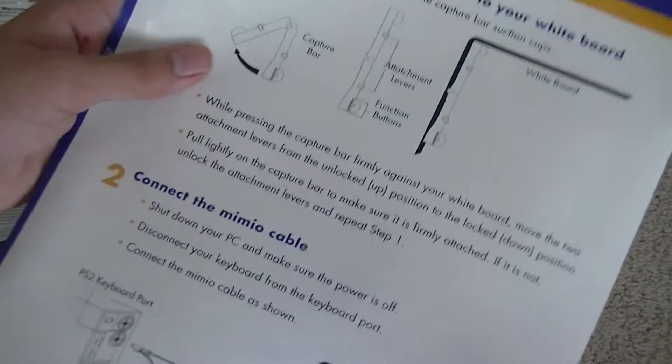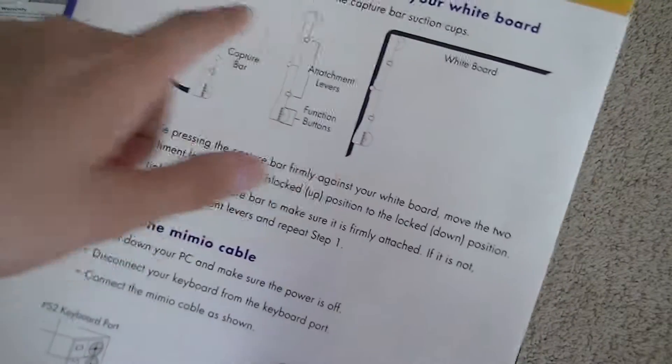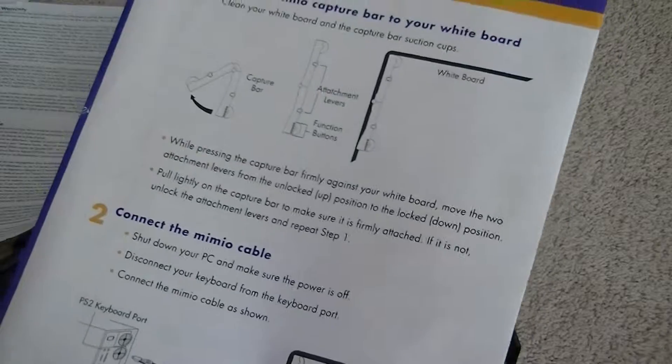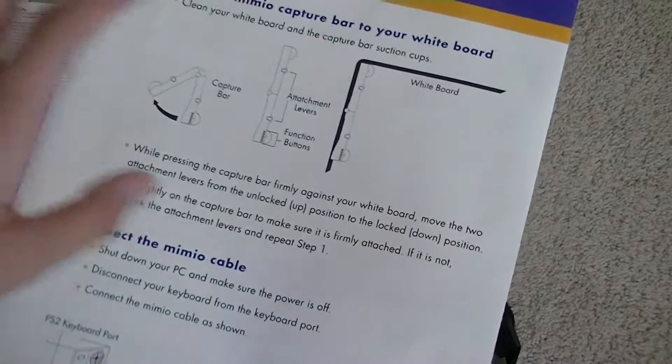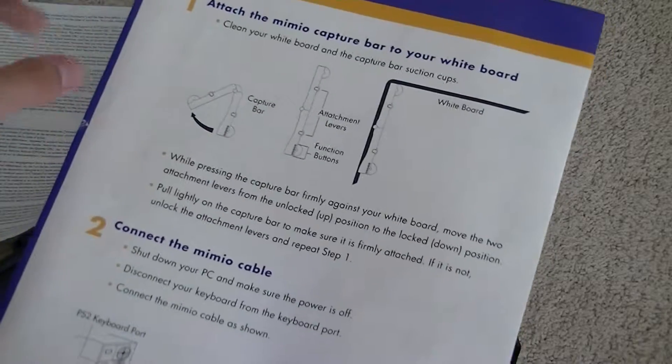We also have a warranty guide for the product, in addition to a quick start guide, address information, a quick warranty guide, and a quick start installation guide for putting the capture bar — which is included — onto your pre-existing whiteboard. The capture bar is where the sensors use infrared technology to sense the position of the pen when you're writing, so it shows up on your computer.